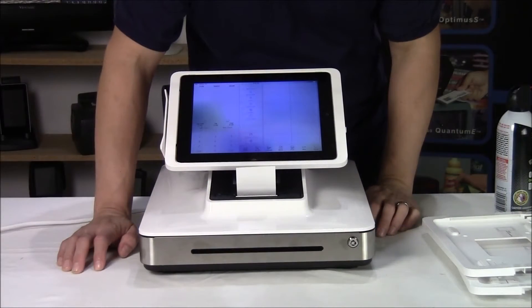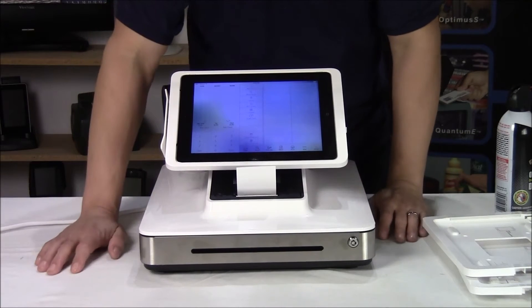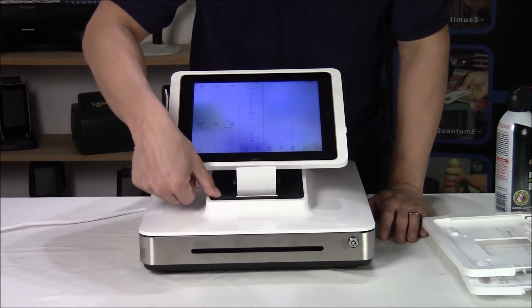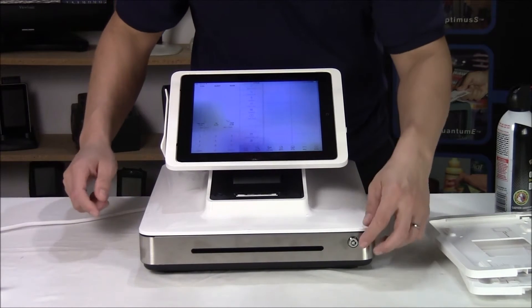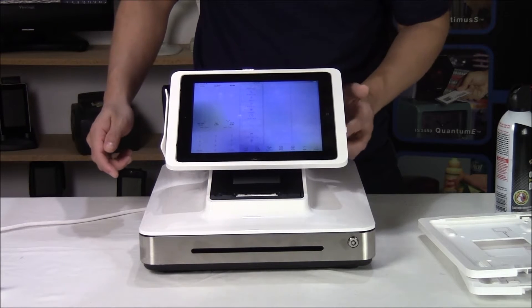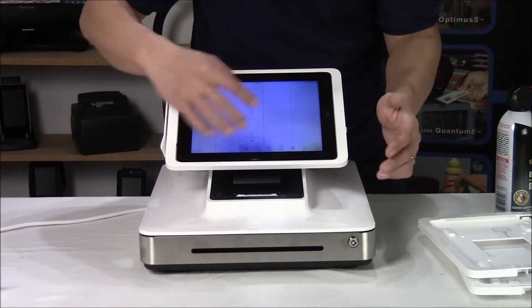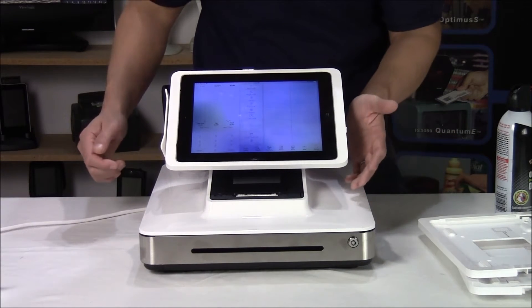The ELO PayPoint is an all-in-one stand and peripheral for an iPad. There's a receipt printer built in, there's also a cash drawer, and even a barcode scanner built into the side. So if you're going to be selling some food items and also have bottles, you can scan them with the barcode scanner.